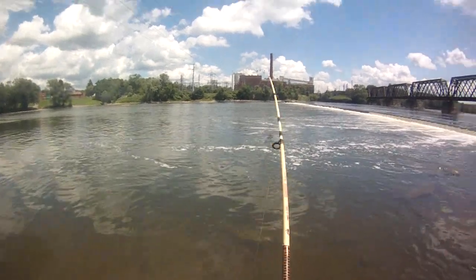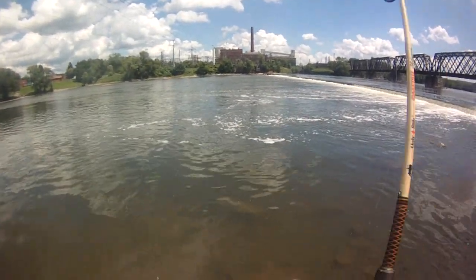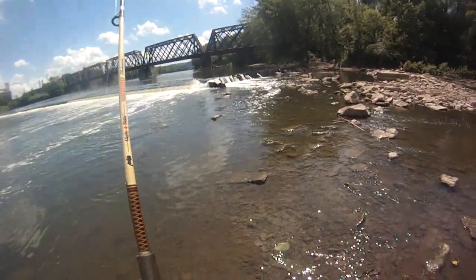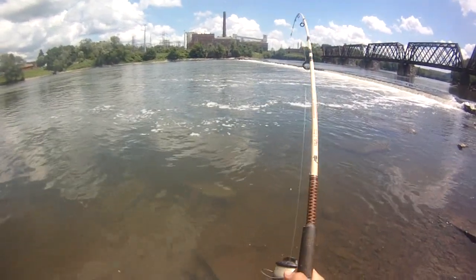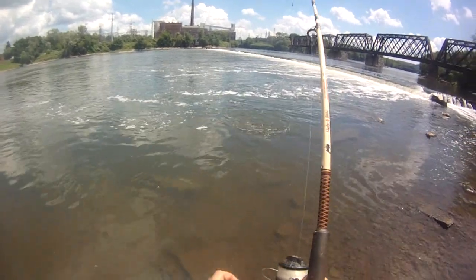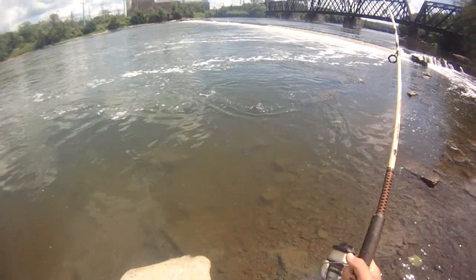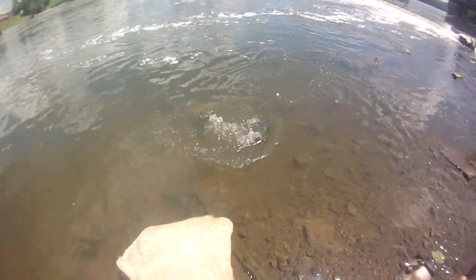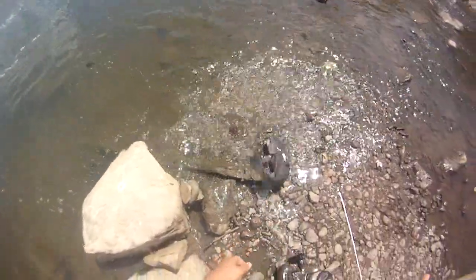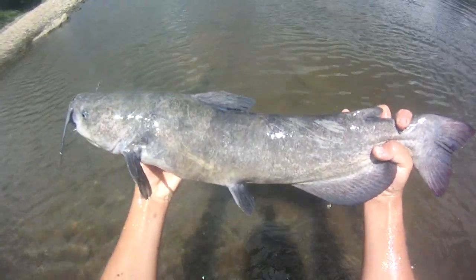Starting to slow down a little bit — I might be thinning them out. This is another one off the chicken liver. I'm starting to get tired too, not so much from fighting the fish but from hiking around. You have to walk really carefully here because it's so slippery. They're vicious today, just all over the place — so many head shakes. Another skinny river cat, this one's a skinny 28, didn't weigh him.